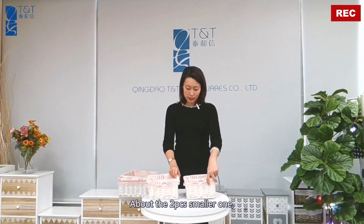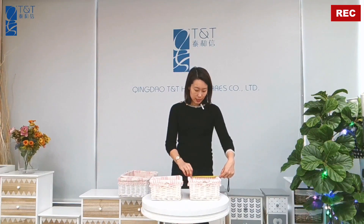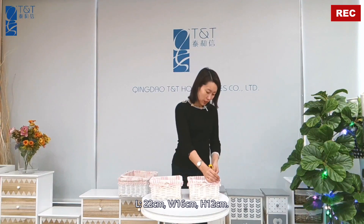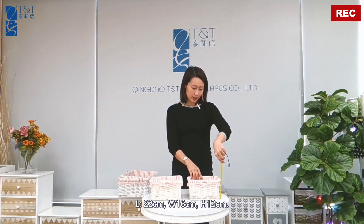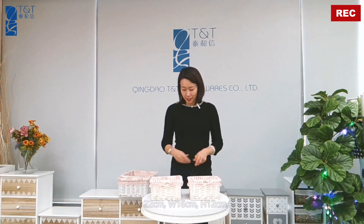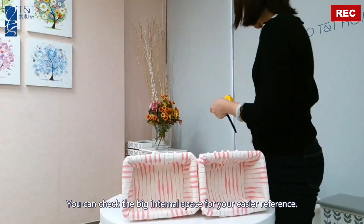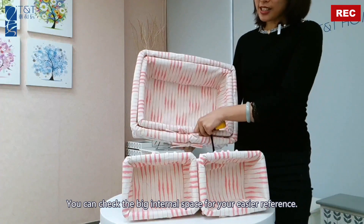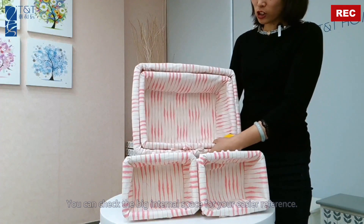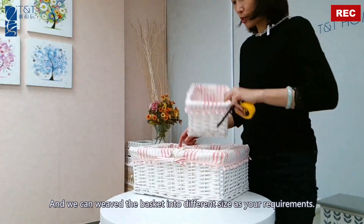About the smaller one — both are the same size, so I'll take one as an example. The length is 22 cm, the width is 16 cm, and the height is 12 cm. You can check the details about this big storage capacity for your easier reference. We can also weave this kind of basket into different sizes as per your requirements.